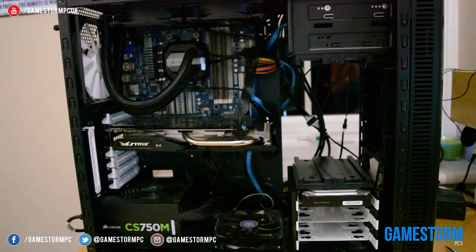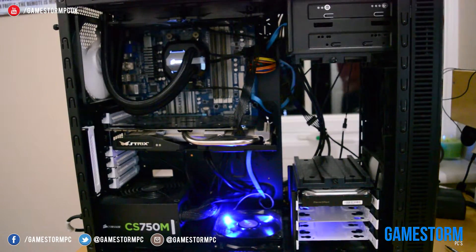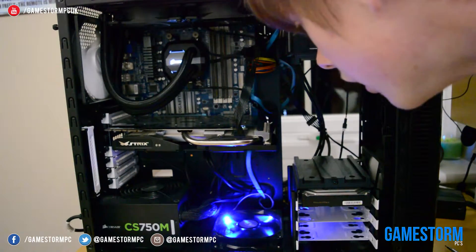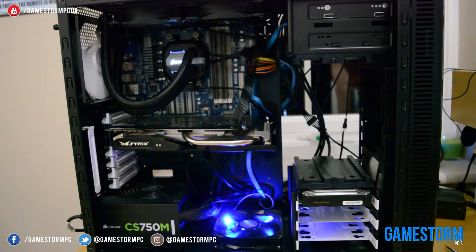Now, as you can see here, this is me booting my computer for the first time after the whole installation. And something is catching — oh, it's alright now. The Corsair thing is loading up.